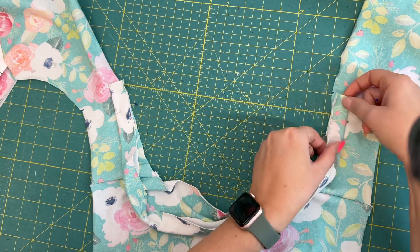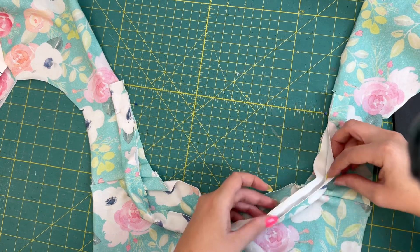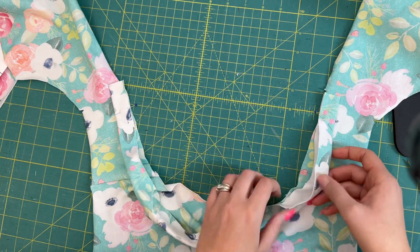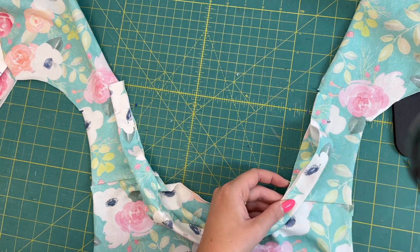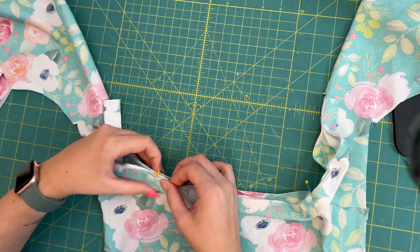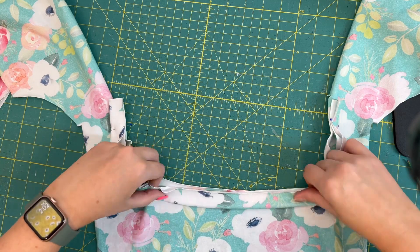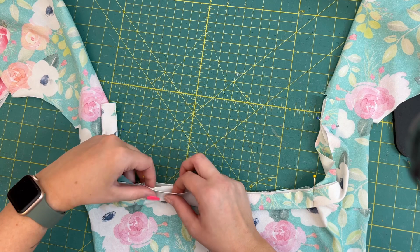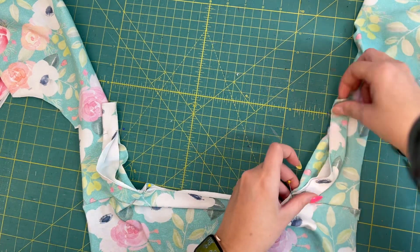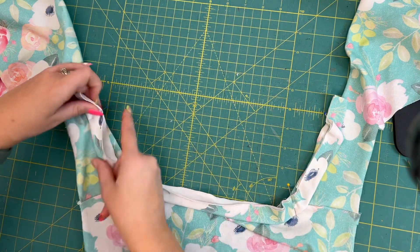Line the end up with that notch and pin about an inch away. We also have some notches on our band — there's one right here that I'm going to line up with my shoulder seam. We'll do a little stretch-and-fit when we sew it. I like to get things lined up and pinned before I serge. If you don't have a serger, you can use a sewing machine — just use a stretch stitch, overcast stitch, or something that will stretch with your fabric so the threads won't break.